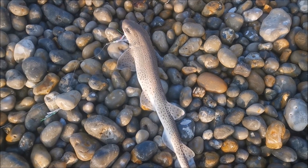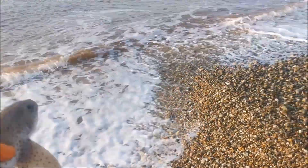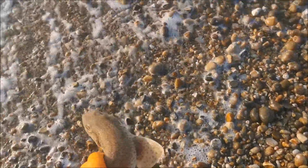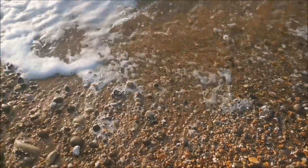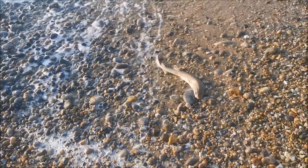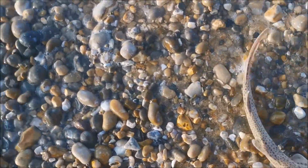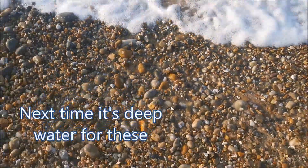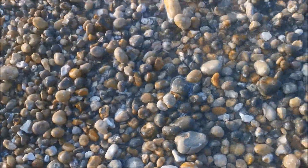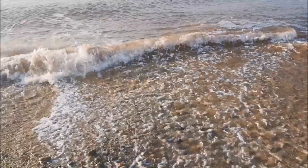Let's get him off that line and get him back to the water. There he is — let's get him back. I know I'm going to get my feet wet here. Go on, spin up — there you go. Let's get him out a little bit further. Right, now he's gone away.